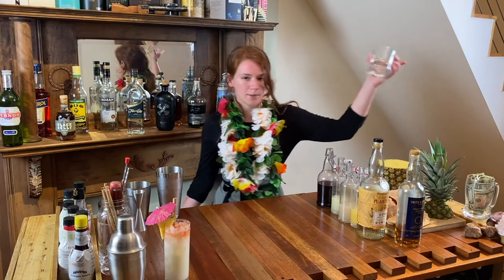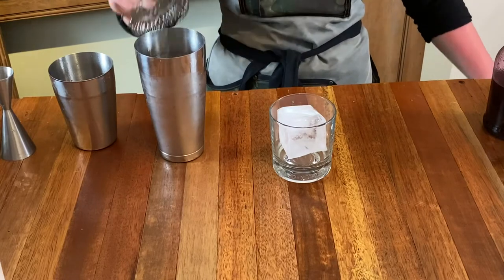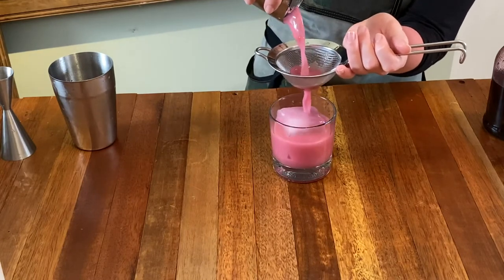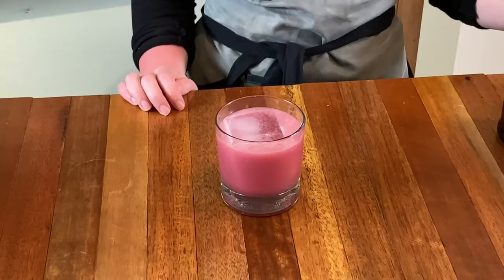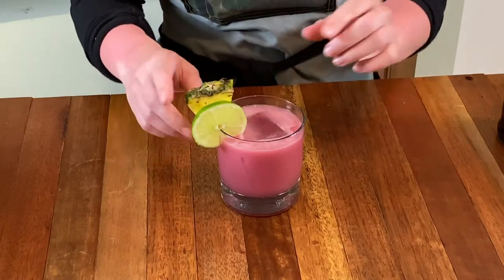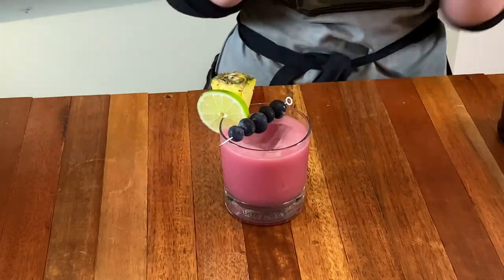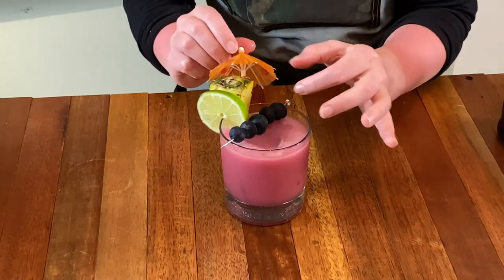We're gonna grab a double rocks glass, add one big rock. We're gonna get our fine strainer and our Hawthorne strainer and go ahead and strip out any ice chips. For a garnish, I'm going to do a pineapple, but I'm also gonna do some blueberries and a lime wheel. Last but not least, you gotta have an umbrella. Piña Colada number two.